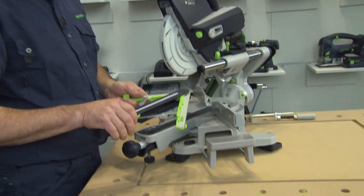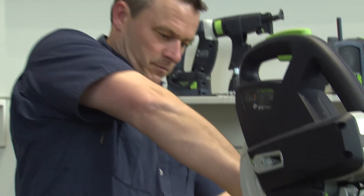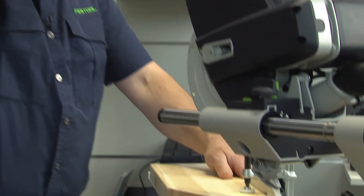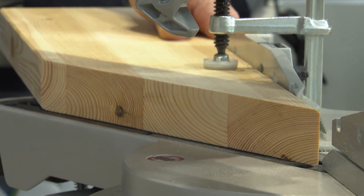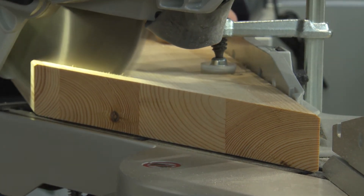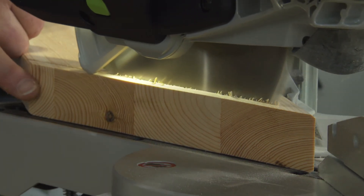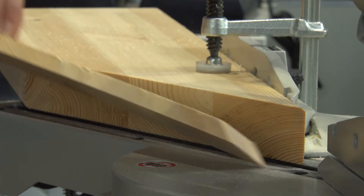After setting everything up, we can make a nice and smooth 60 degree cut. Let's see.